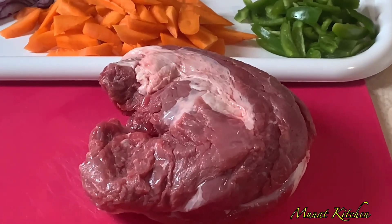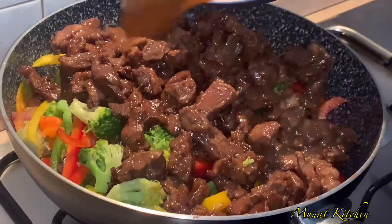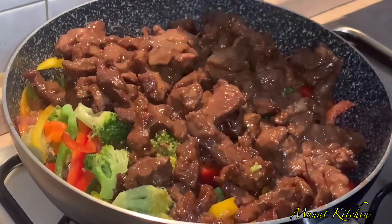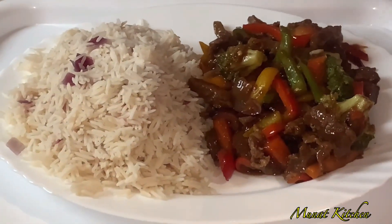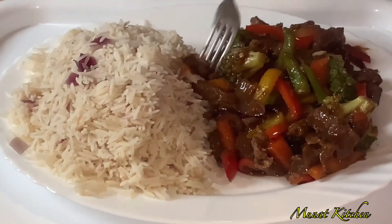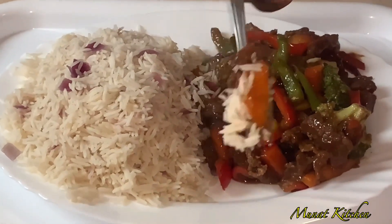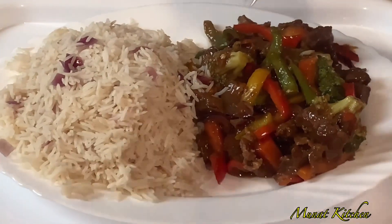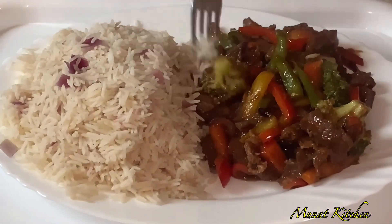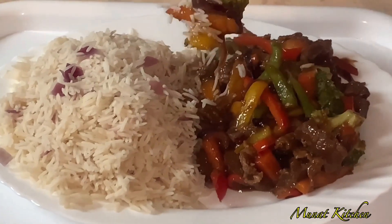Hello lovelies, welcome once again to my channel — hope you all are doing great! If today is your first time, welcome and thank you so much for coming. Don't forget to subscribe if you haven't, and to my subscribers, thank you so much. Today we are making beef in vegetable sauce. It's actually one of my favorites and it's so simple and easy to make. Let's get started!